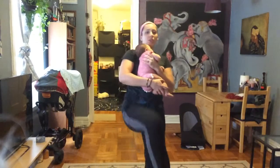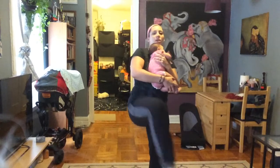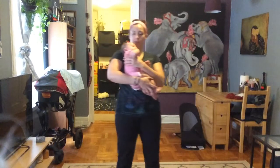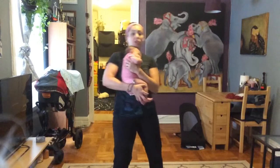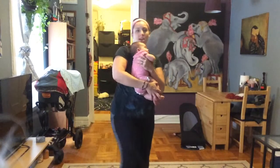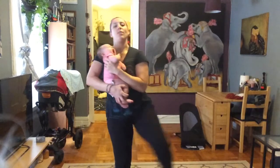And now we're going to take circles — big circle one way, big circle the other way. Opening up the pelvis, lubricating those joints. Two more, one more. Now we reverse, going inside. Two more, one more.